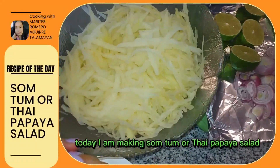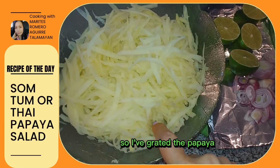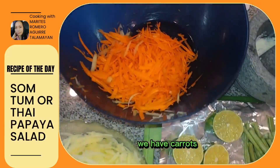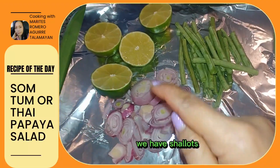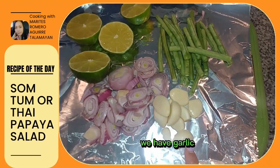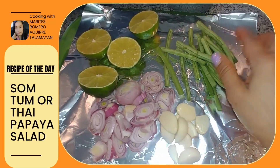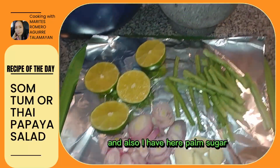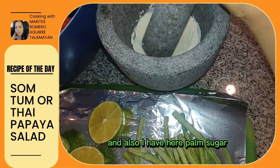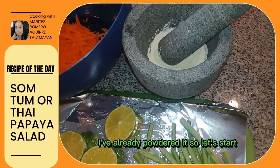Today I am making som tam, or papaya salad. I've grated a green papaya, and we have grated carrots, lime, shallots, garlic, green long string beans, and palm sugar — I've already powdered it. Let's start.